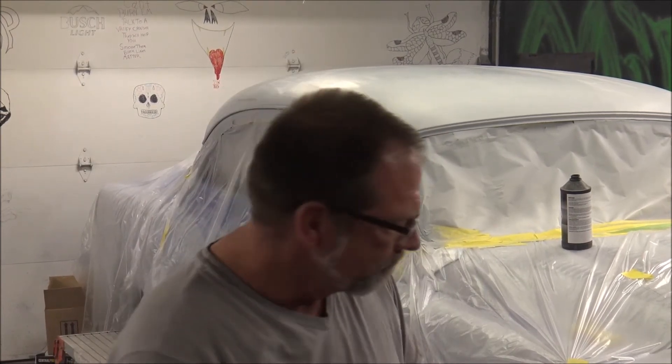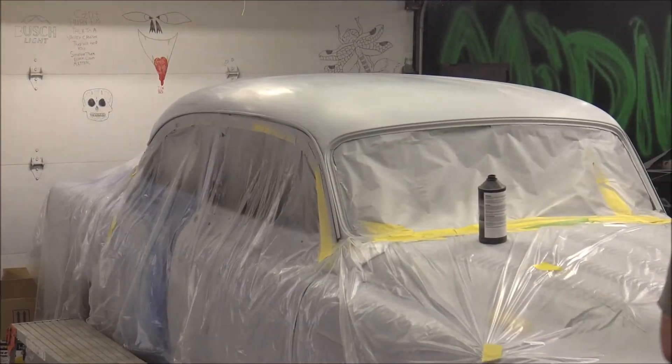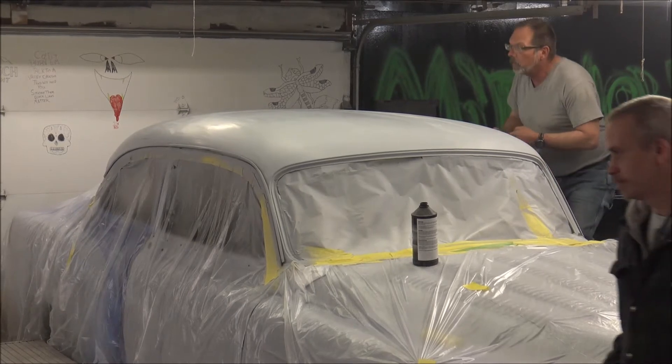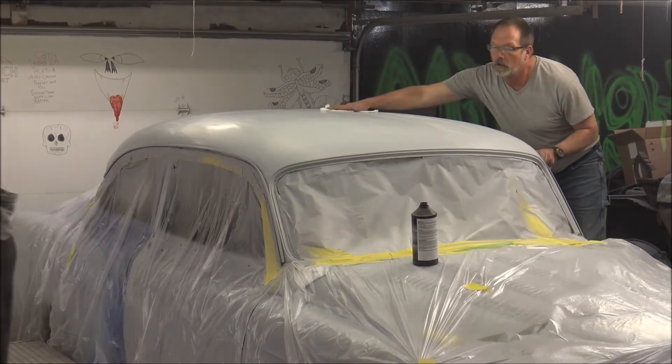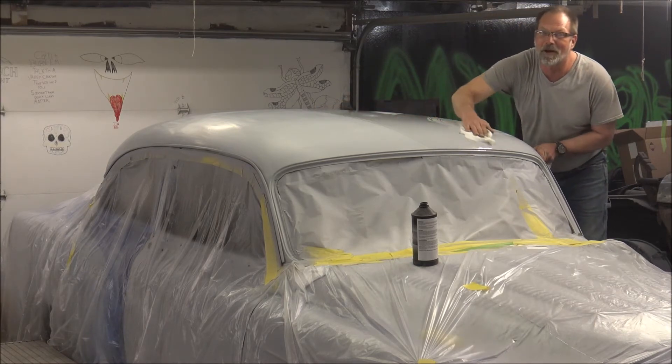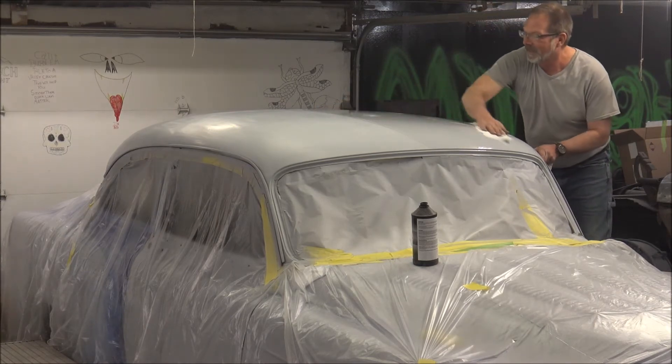There's really nothing educational in this video, just pure entertainment. Mike, do you want to say something? Yeah, I'm going to mix another drink. You'll be able to watch us do a little drinking, because that's half the fun.